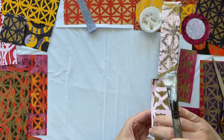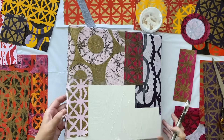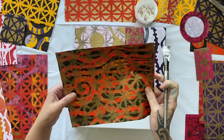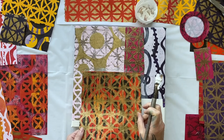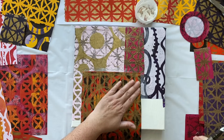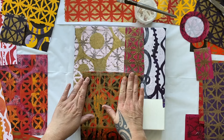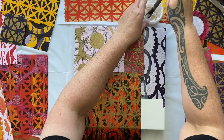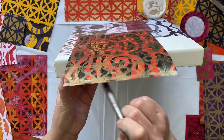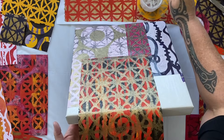You can do what you like, but I think it looks better, so I'm putting it around the side. Just loving these colours — they're absolutely beautiful. If you want to know how I made these gorgeous prints, have a look at the episode from two weeks ago because that's when I actually printed them in a bit of a printing frenzy.